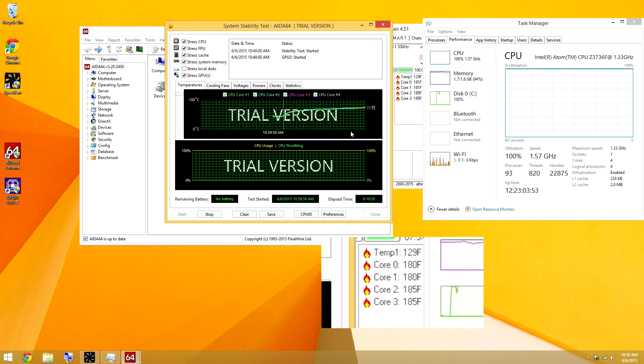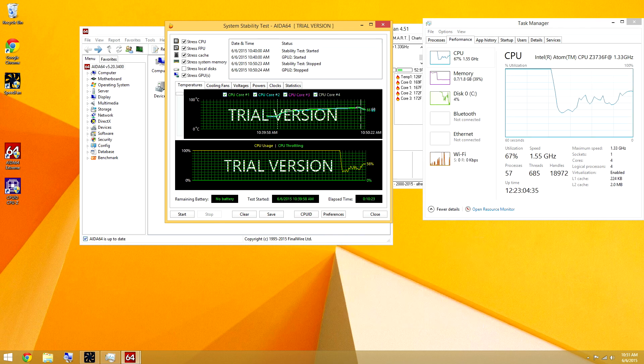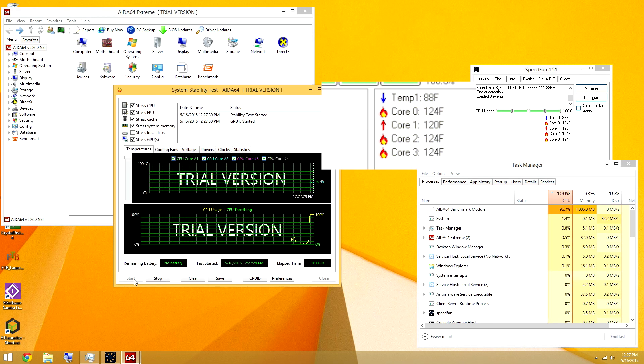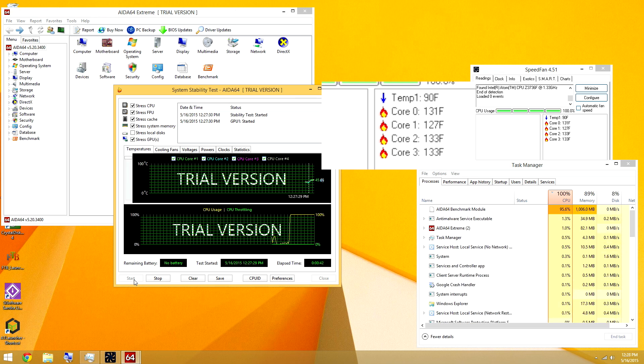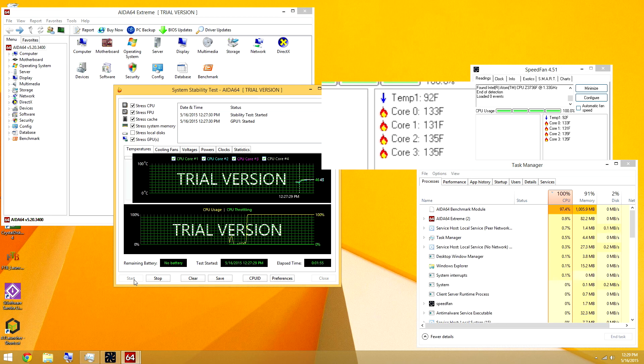Test number three is getting ready to start. Test number three I ran for about seven minutes. The only difference in this is I have a very small fan on the outside of the case blowing through it — a blower style fan from a laptop — and I have it blowing through the case.